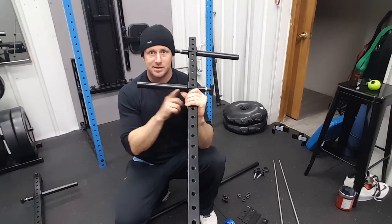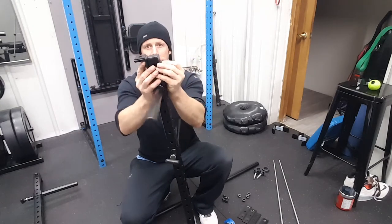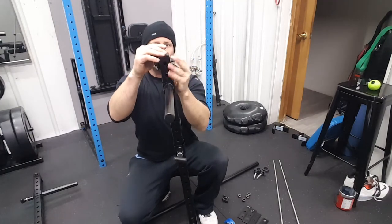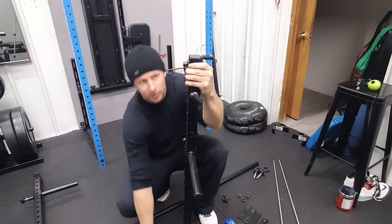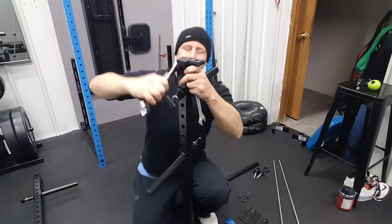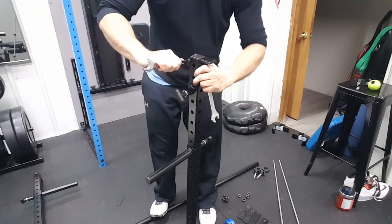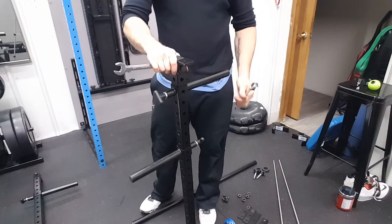Now that we have that on, we can assemble the fitting. On this example, the fitting is going to be on the opposite side from the handles. The UHMW faces up, slightly raised above the top surface. Bolt through with a washer on this side, then the nylon locking nut. One wrench on each side — just tighten this up. I want it straight up and down so when that rod passes through it's not cocked or angled.